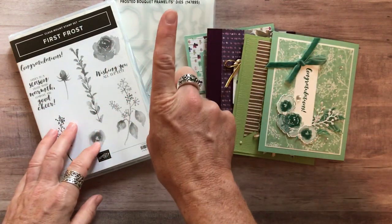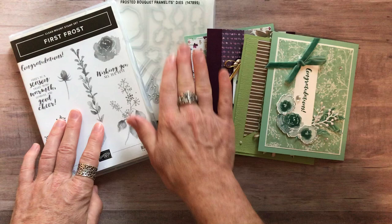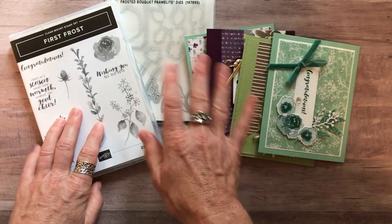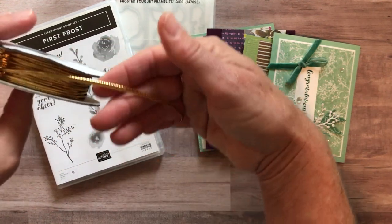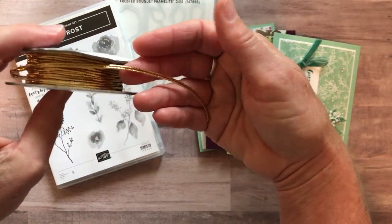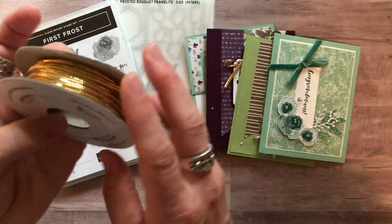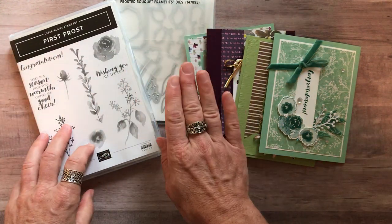Option number one includes the First Frost stamp set, the Frosted Bouquet Framelits, and then four card designs — two of each, eight total — plus the PDF tutorial. And I'm going to throw in a bolt of the gold 1/8-inch cord for free. It's super sparkly and fun — it's the cord used on that card right there. Option number one is $79.